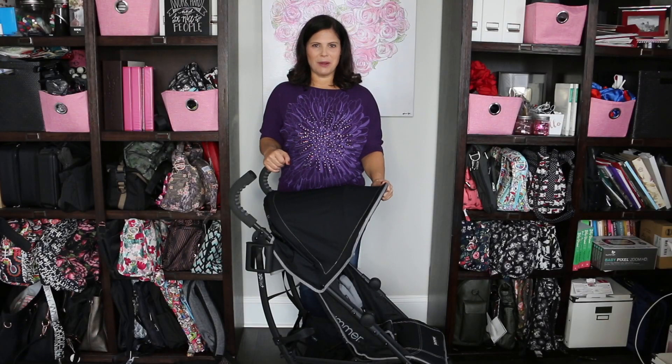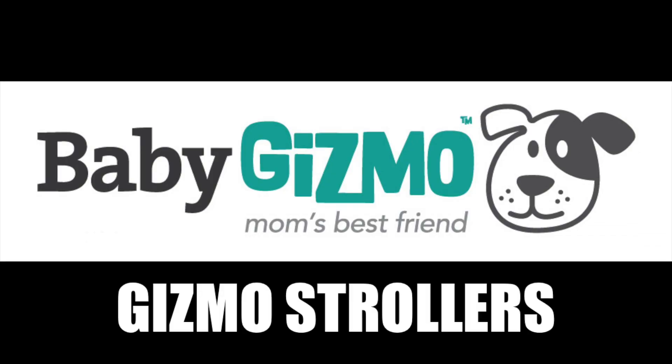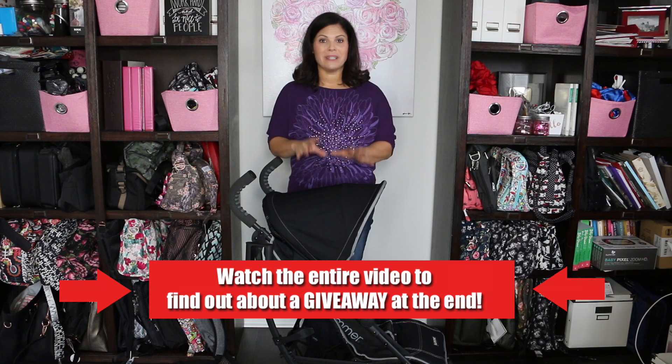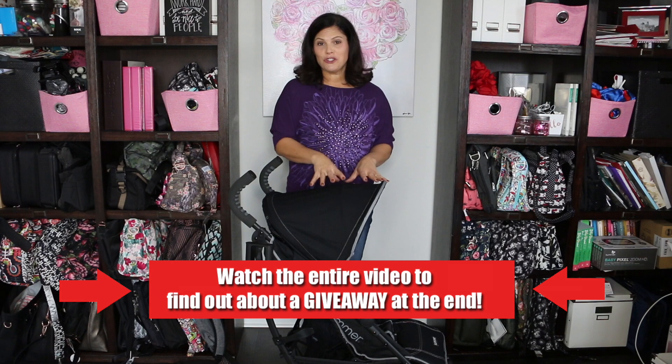Hey everybody, it's Holly from Baby Gizmo. Today we are taking a look at the Summer 3D Lite Plus Convenience Stroller. This is a travel stroller with an umbrella fold. It's lightweight, easy to push, fits a large child in it, and has a ton of features for both mom and baby. So let's take a look.